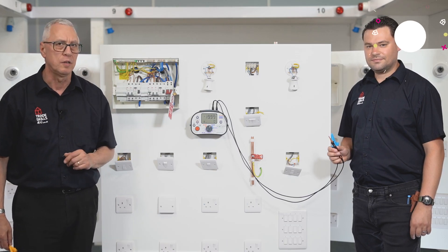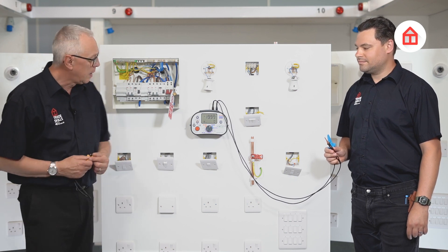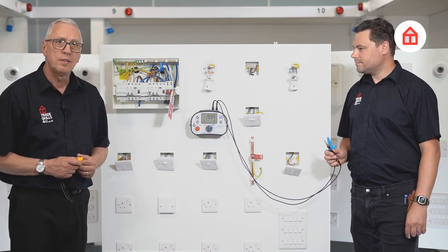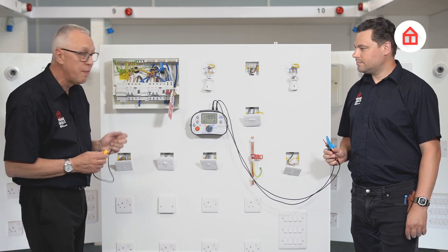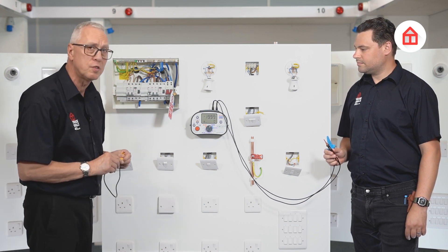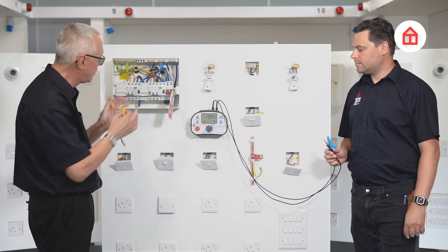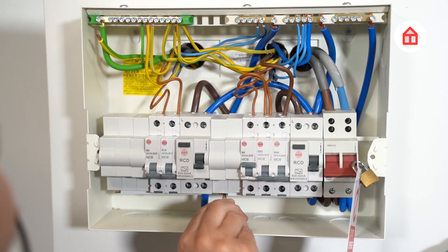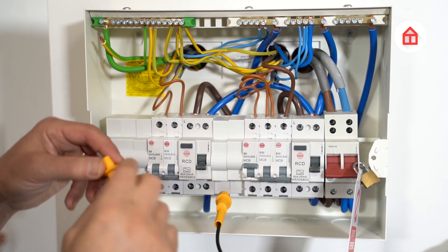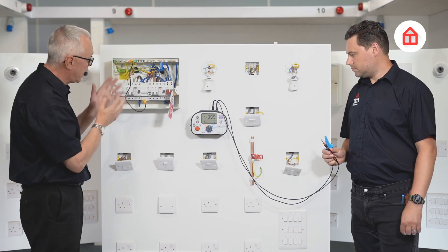We're going to test a one-way lighting circuit and Adam has kindly offered to help me with this test. The first thing I need to do is make a temporary link between the line and the CPC in the consumer unit. There are several ways to do this, but using these type of leads is a great way to do it because I don't need to undo anything. So I clamp onto the relevant bus bar here and put my other crocodile clip onto the earthing terminal there.